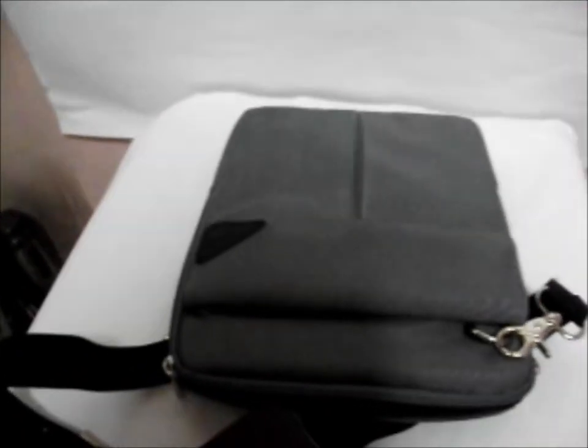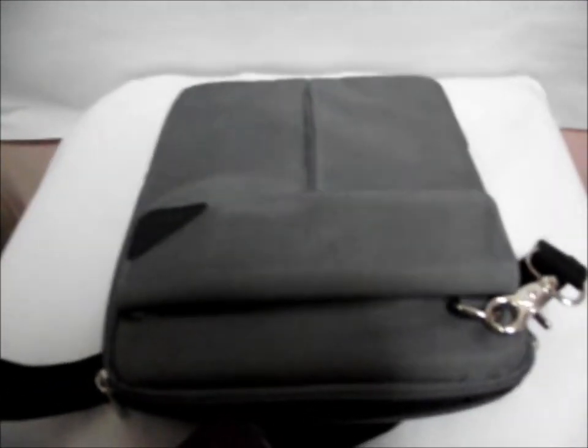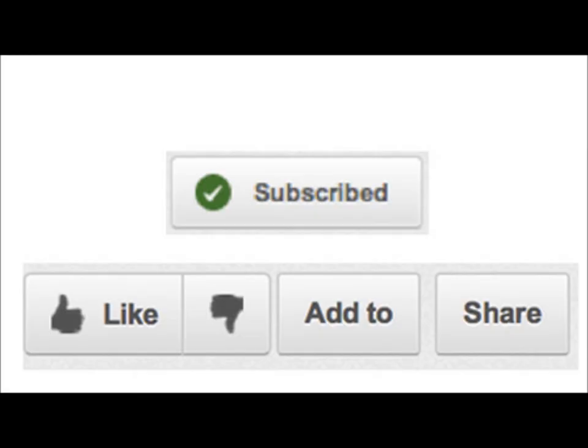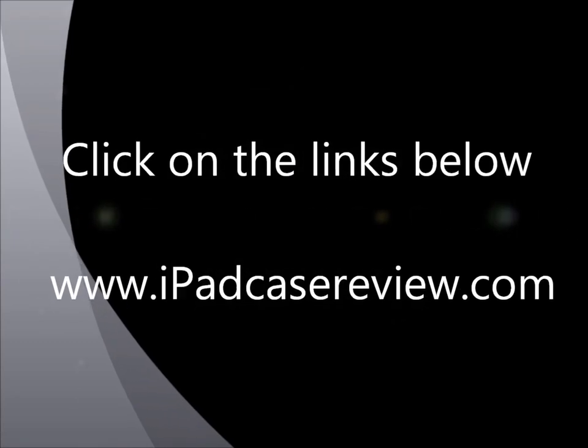Hope you enjoy this view of the portable bag. Do visit us at www.ipadcasereview.com.